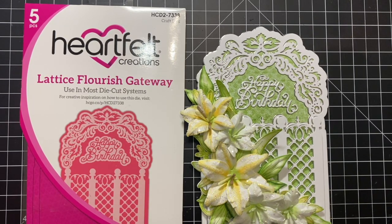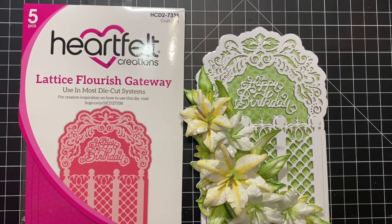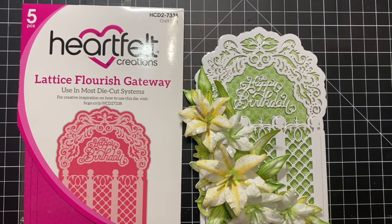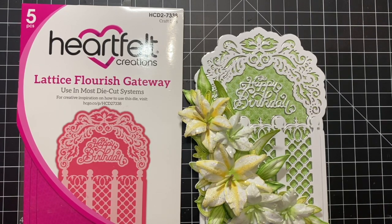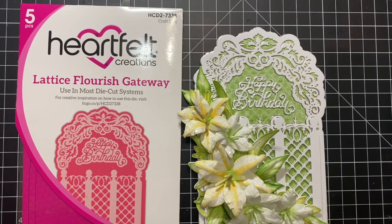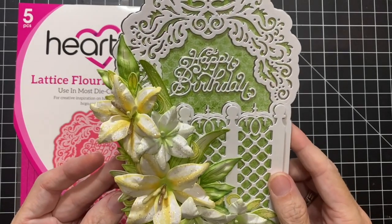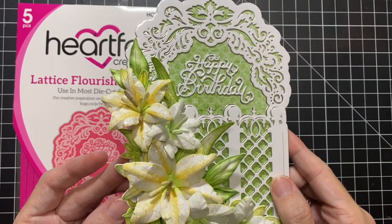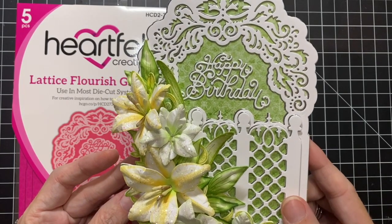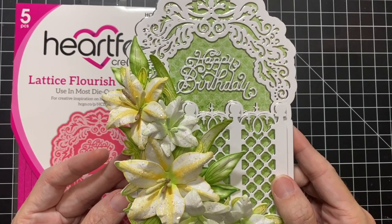Hi friends, this is Melanie with fairystampland.com. I'm back with another Heartfelt Creations video featuring the Garden Lily Collection that was just released recently. When I started playing with this collection — this was my first card I created with it — I fell in love with making these lilies. I learned a couple tips and tricks along the way and thought I would share them with you.